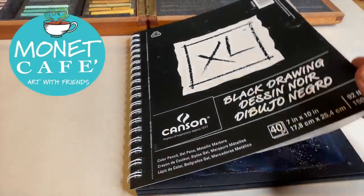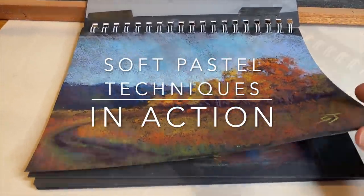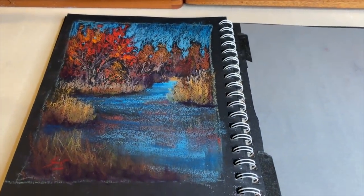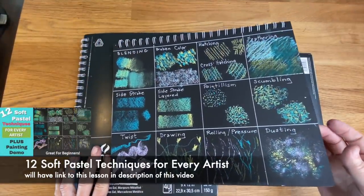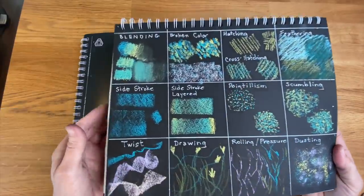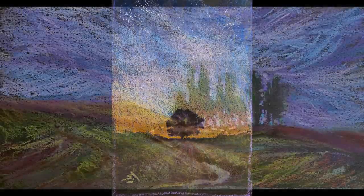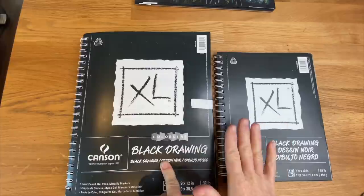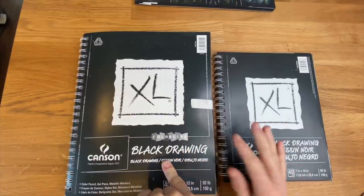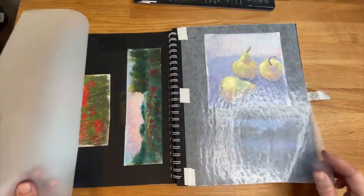Welcome to Monet Cafe. I'm artist Susan Jenkins and I'm very glad you're here for this lesson. I'm calling this lesson 'Soft Pastel Techniques in Action.' It's a bit of a continuation from a video that got a lot of great response called '12 Soft Pastel Techniques for Every Artist.' In this video I'll be providing painting demonstrations where I put these techniques to work, and there's a bonus at the end featuring other things we can do with pads of black drawing paper.